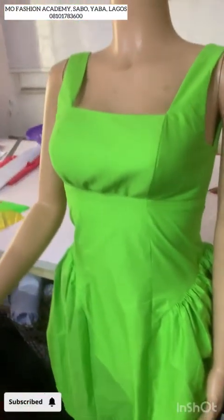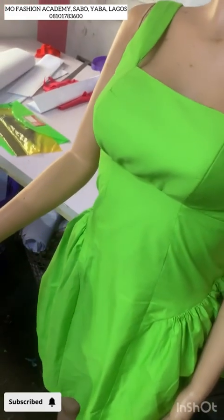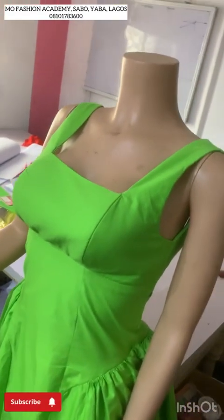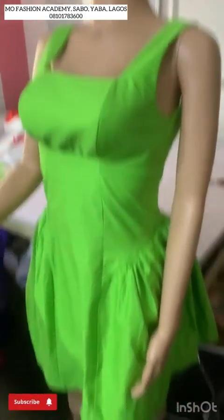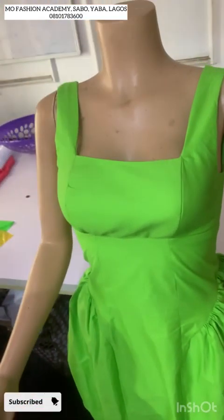Hey guys, welcome back. This is Part 2 of how to cut and sew an asymmetry dress. If you are here to watch Part 1, I will drop the link in the description box so that once you click on the video it will take you straight to the tutorial.